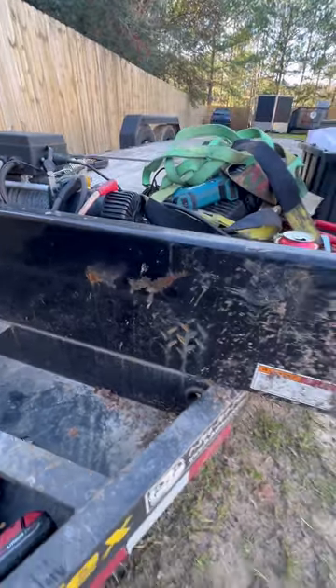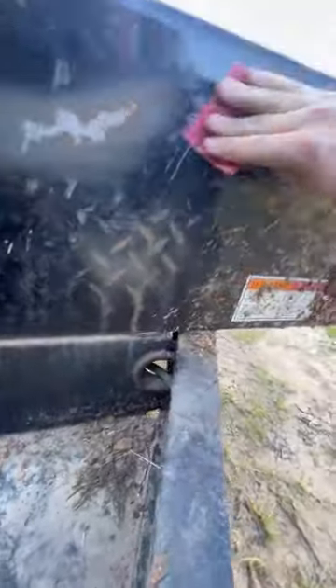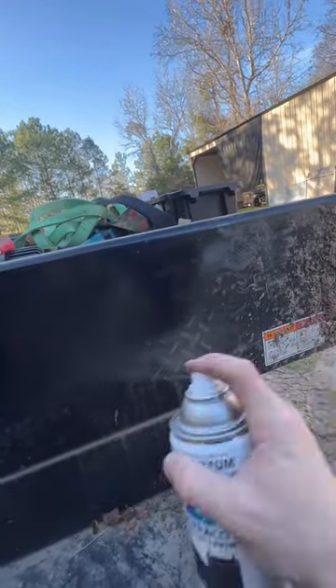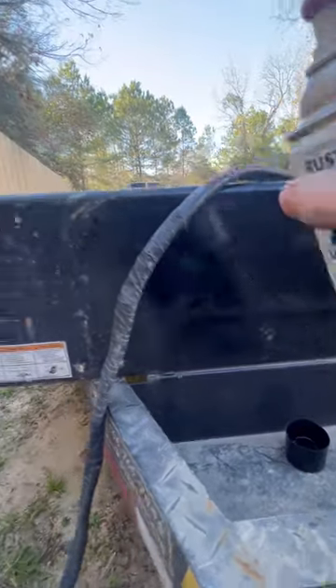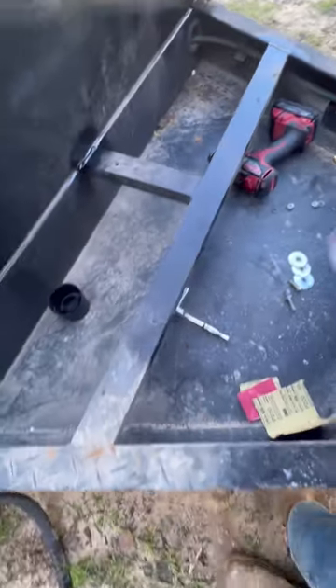I notice there's a little rust going on right here and we can't be having none of that — this is a fine trailer. So first we'll hit it with a little 120. Oh yeah, looks like brand new already. This is some automotive grade rust-killing spray paint — just little back and forth, never too long if you don't want it to drip. About like that. Make sure it all looks the same. It's not rusty anymore. Alright, that's nice — like brand new again.